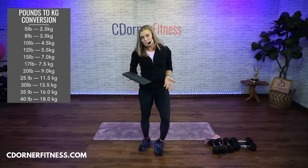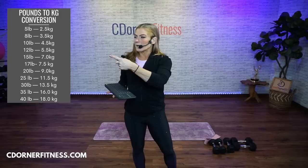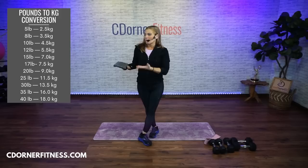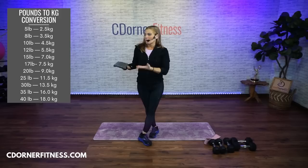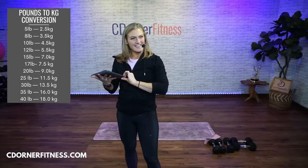Let me give you this for my buddies in the UK or anywhere outside North America — your kilogram dumbbell conversion chart. Five pounds would be two and a half kilograms dumbbell-wise. These aren't exact measurements, but it gives you something to compare when I'm using my eights. All right, let's warm it up. Hello, Germany!